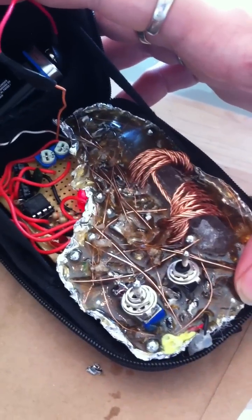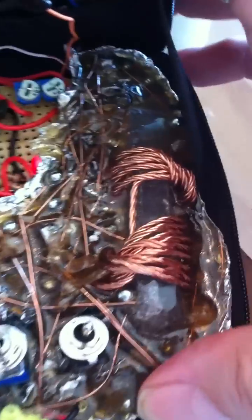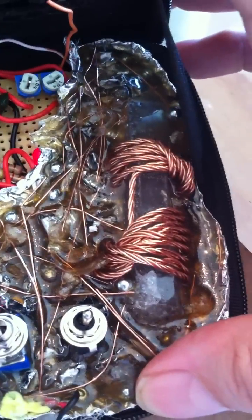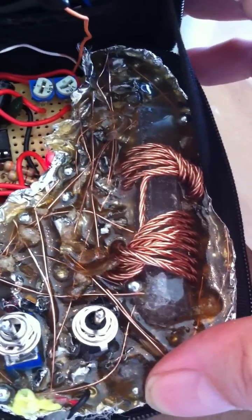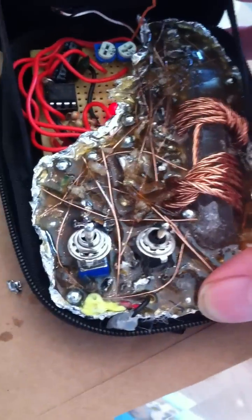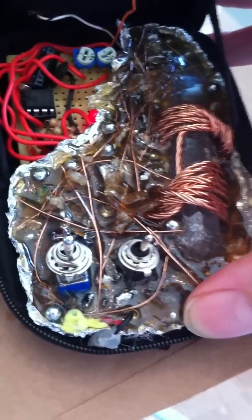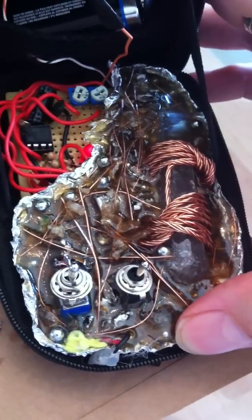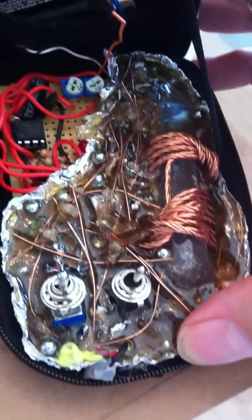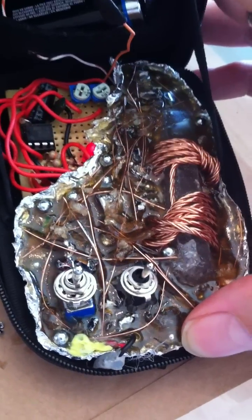Currently pulsing at 15 Hz, powering the Mobius coil wrapped crystal here. This is a nice sized Tibetan quartz crystal with a double Mobius coil. The Organite mixture is basically aluminum shavings, powdered crystal with some iron BBs and a lattice of copper wire.